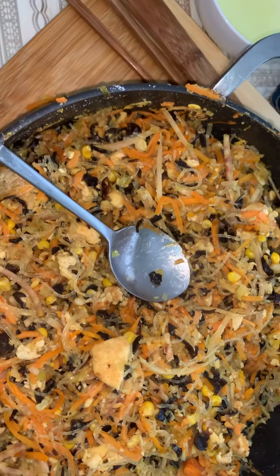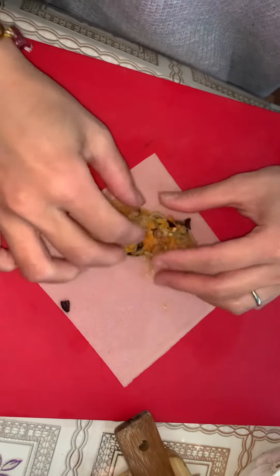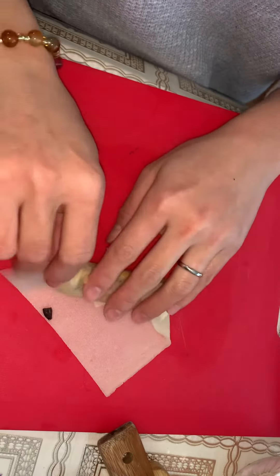First, we take one spoon of the filling and then transfer it into the paper roll wrapper. Then fold from the side.